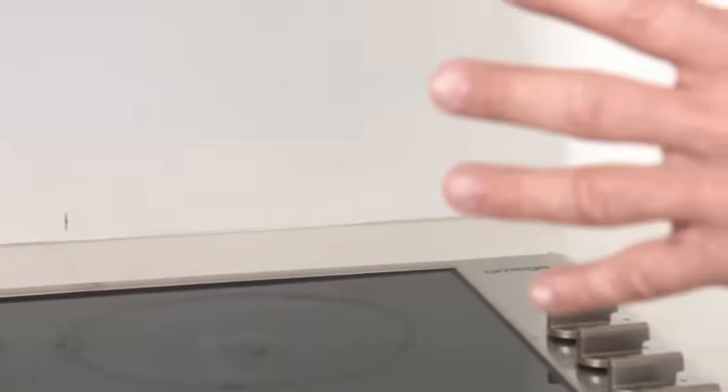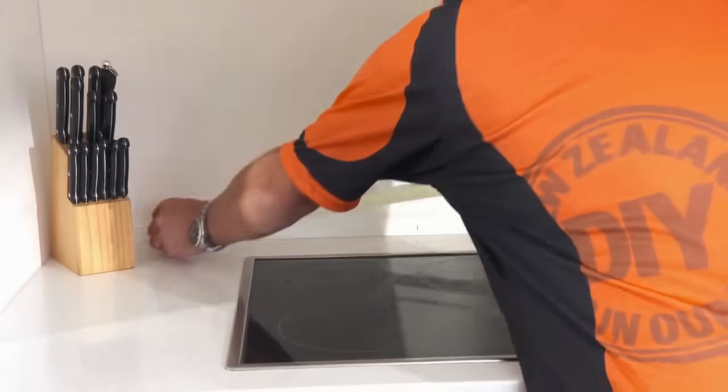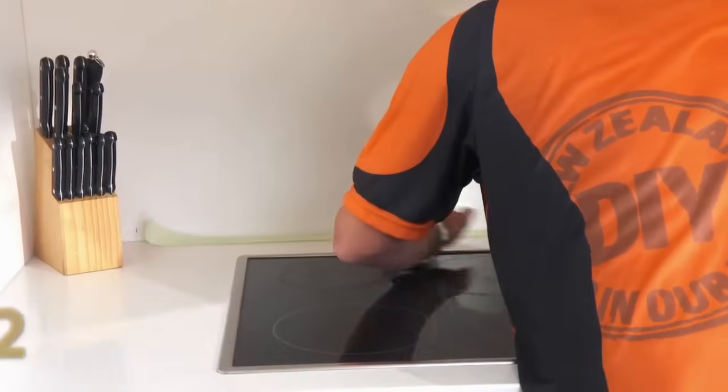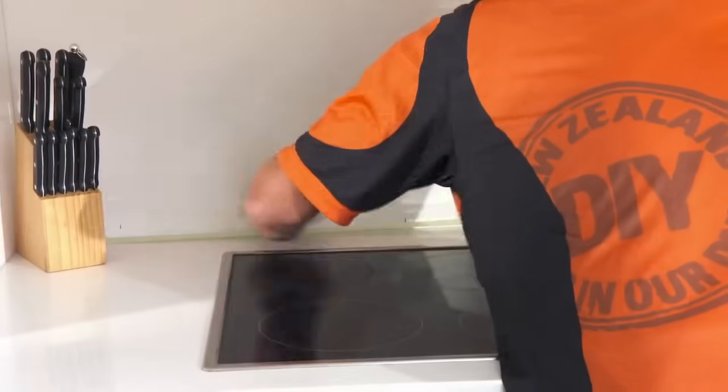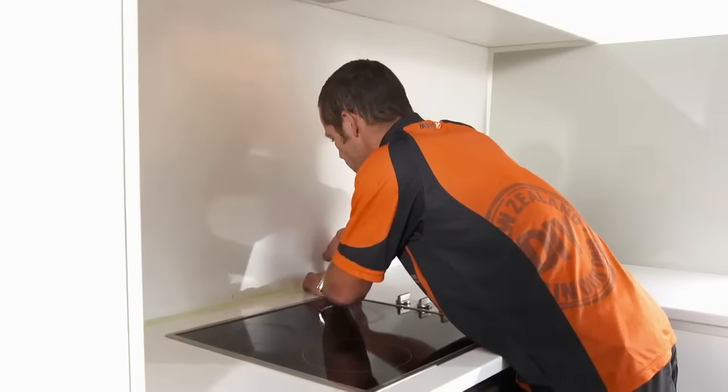My bench top is going to support the weight of our splashback. But if you were in a different situation where you had a freestanding oven, you'd need to screw a support to the wall to take the weight of that splashback. I'm just going to apply some masking tape about 2 millimeters away from the wall. That's going to ensure that I'm not going to spill any silicon over our nice bench top.